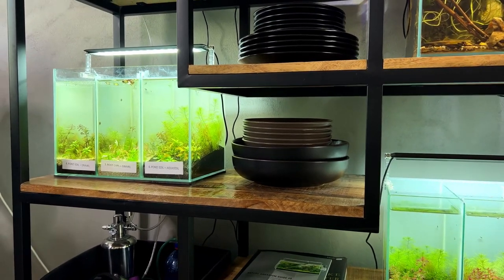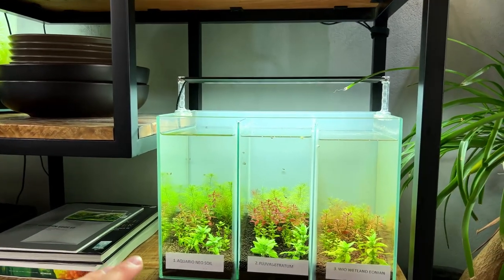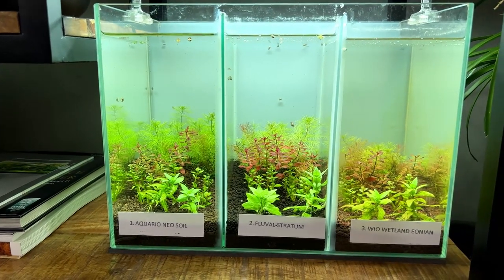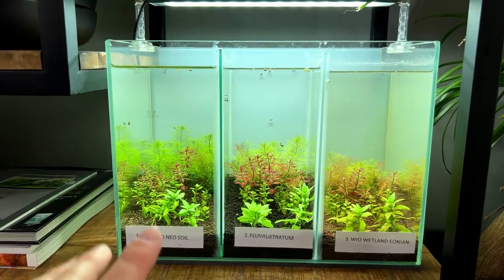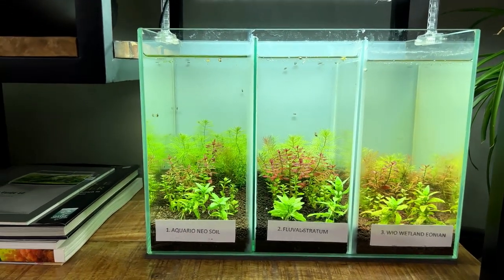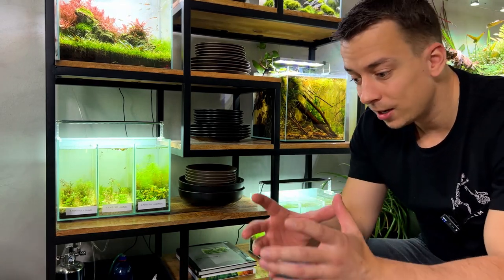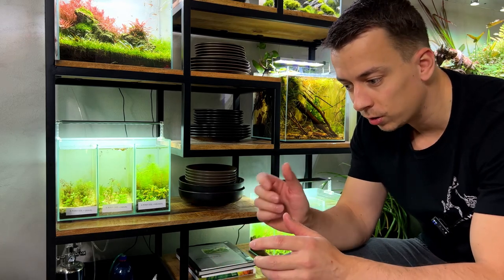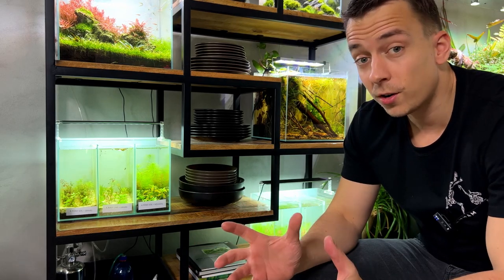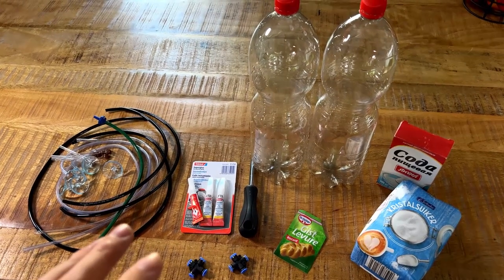In the previous video we also did some tests for nitrate and phosphate, which showed that some substrates like the Aquario NeoSol have a ton of nutrients while the Fluval Stratum has very low nutrients. So I can imagine that once we start adding CO2, the Fluval Stratum will show nutrient deficiencies faster than the Aquario NeoSol. How do you go about adding CO2 to six different tanks? You'd need a regulator with six separate manifolds or a splitter, but all those things are fairly expensive — so it's more fun to just make something ourselves.